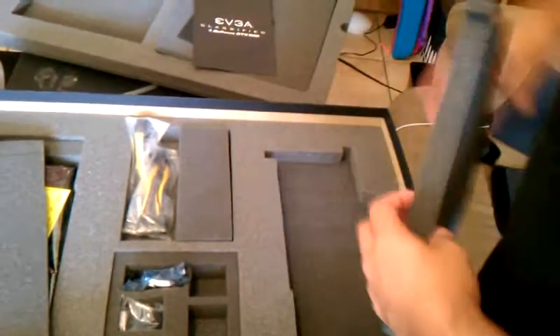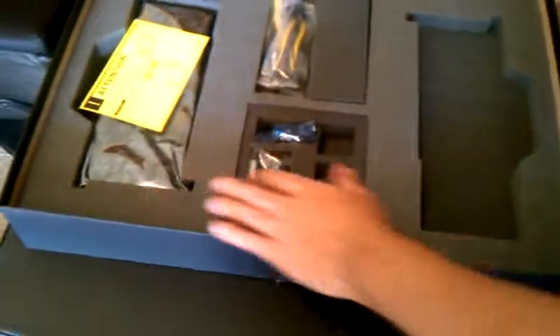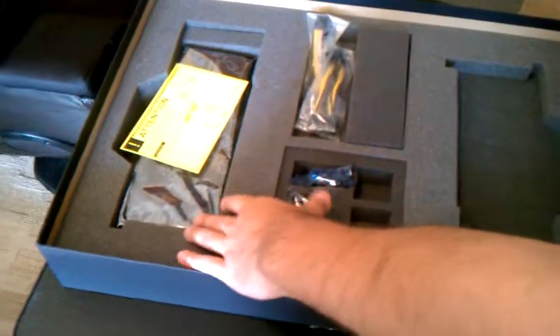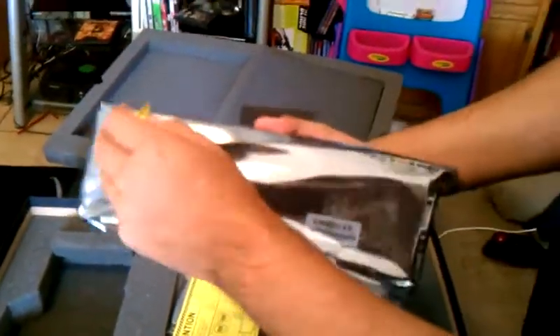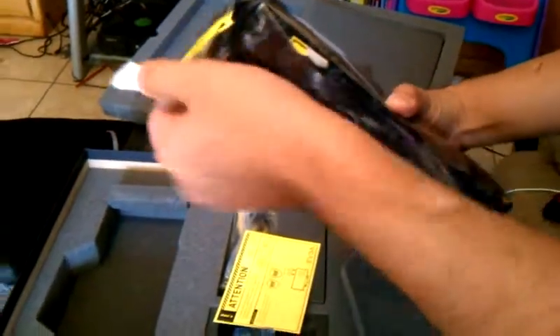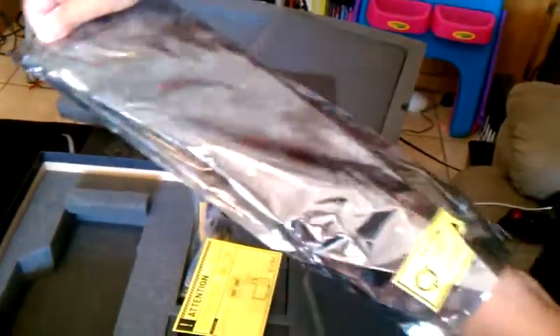And then the power connector. Now let's get to the actual card itself. If you get the single version — just one GTX 590 — you only get one card. If you get the classified special version, the dual quad or whatever it's called, the quad SLI one, you get two GTX 590s. That's why the box looks like this.